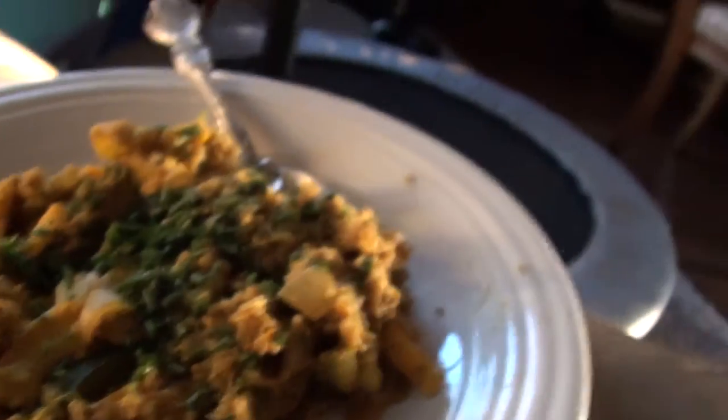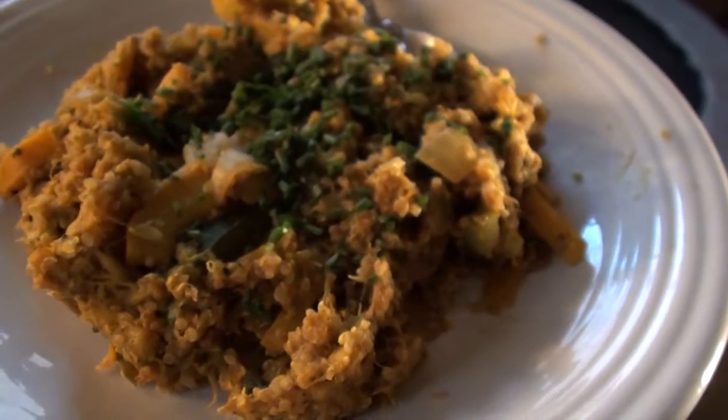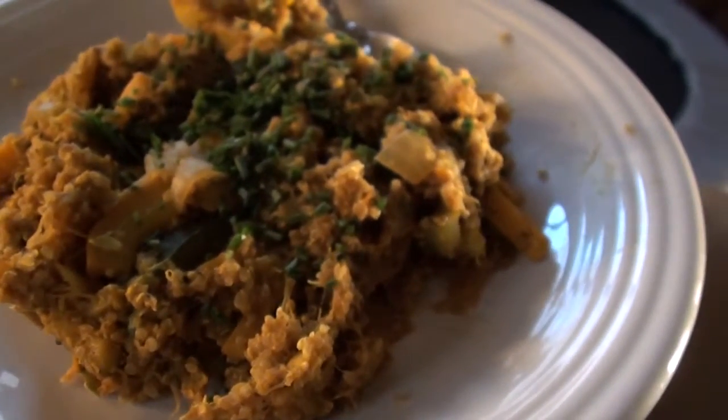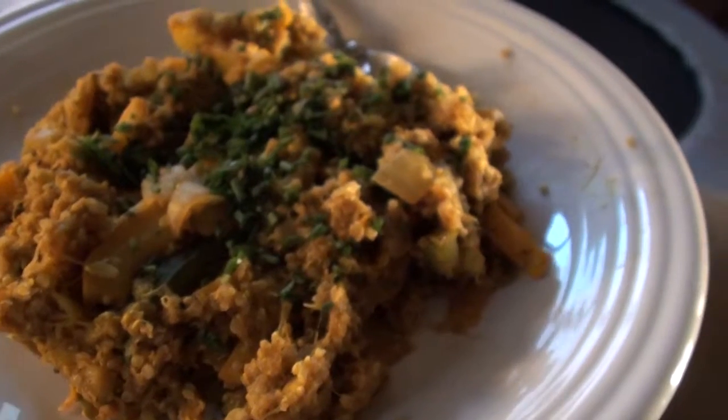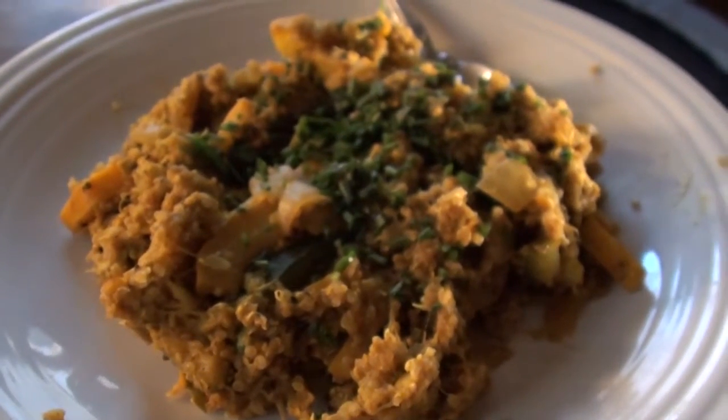Then I added about one cup of quinoa cooked with vegetable broth. On top we have a little bit of basil and chives. So that is dinner — zucchini eggs!